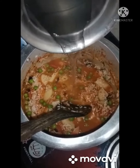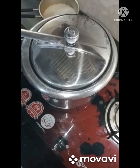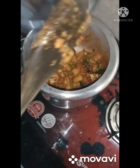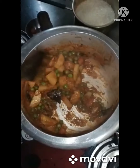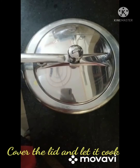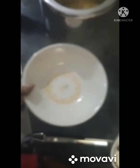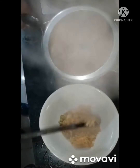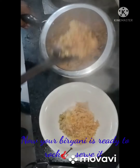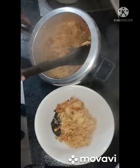Add water according to your rice quality, because different rice needs a different amount of water. Close the lid and let it cook. It's already cooked — now you're ready to enjoy your vegetable biryani! Serve it to your family members and they will love it.